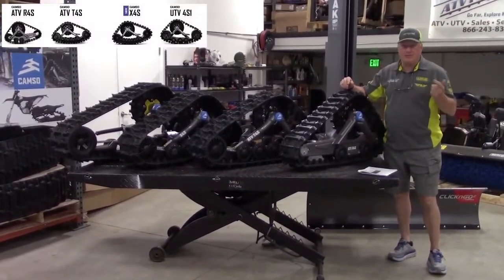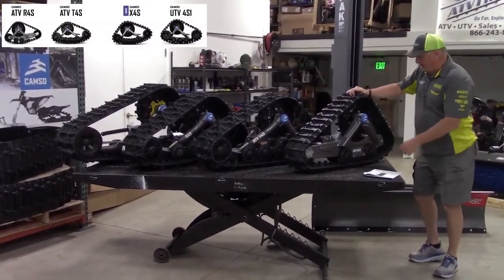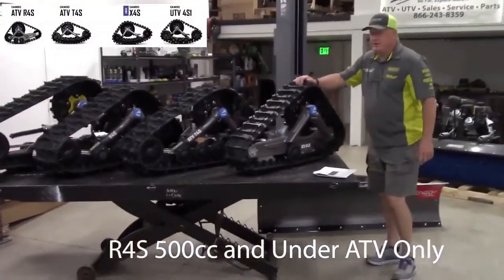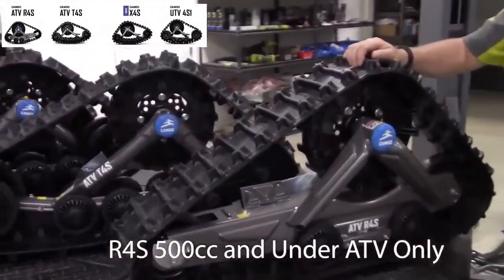Depending on your riding, how much mud you're driving, how much snow you're driving — the first, very economical one is called the ATV R4S. This is for 500cc or less. Very impressive little system, very simple.